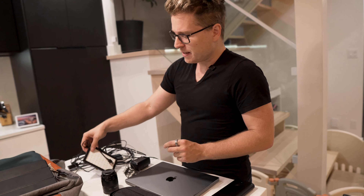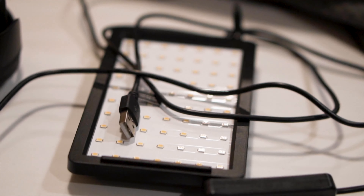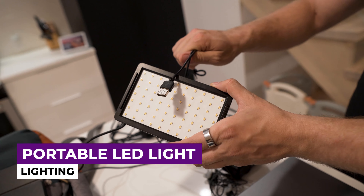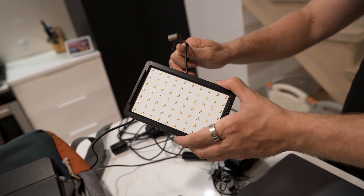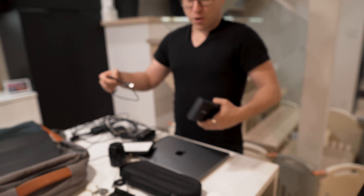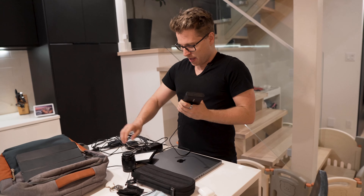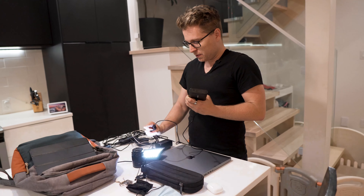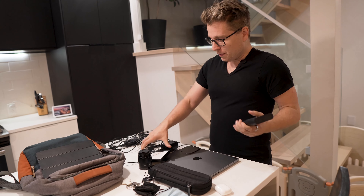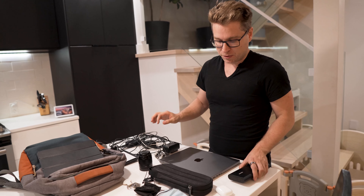An honorable mention: I just bought this LED light for about $25. It connects via USB Type-C, so I can plug it into the Anker Power system and light everything up. If you want to do an interview, you literally have a mobile lighting system on the go for about $25, which is pretty cool.